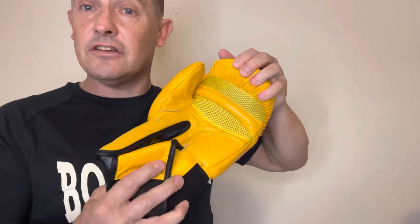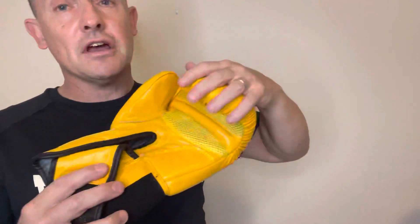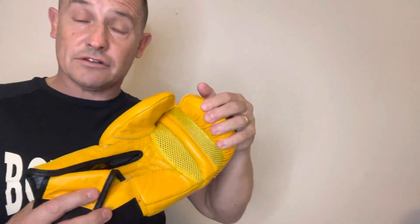The improvement we've made is that we now have improved ventilation on the palm here, as you can see. This colour-coded mesh grille allows a little bit of extra airflow over your hands when you're boxing, because nobody likes sweaty hands.